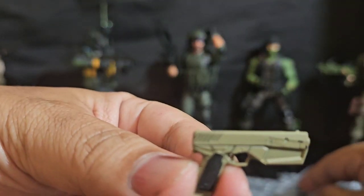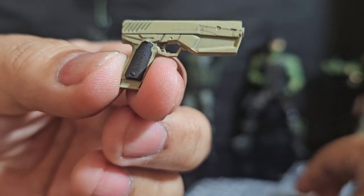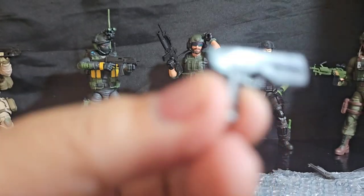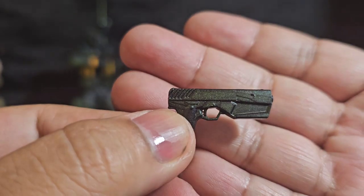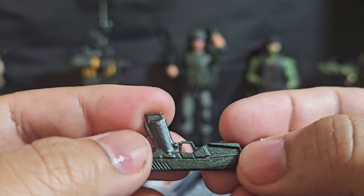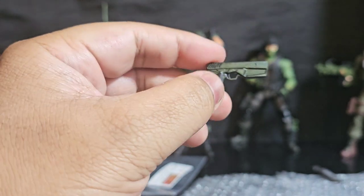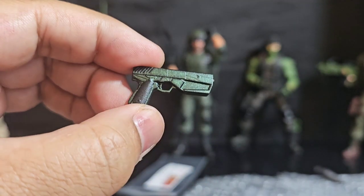Desert blaster — yeah, this is going to work really well with any of those Valaverse desert teams that I've got. This is a different one — I don't even know how to describe this. It's like a sparkly greenish, forest greenish kind of color, and I love me some forest green. I don't know who this would work with but I gotta find a way to make it work because this thing's so good looking in color.